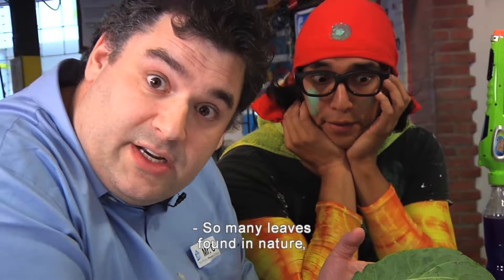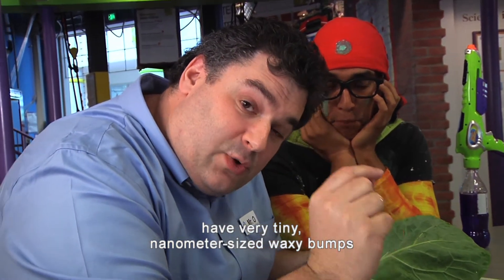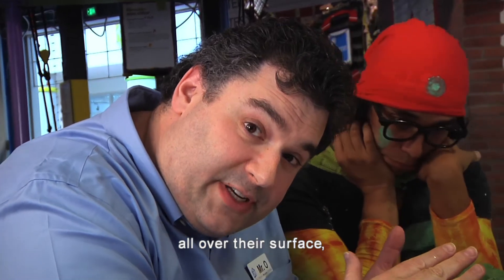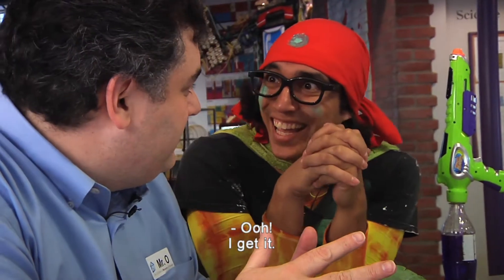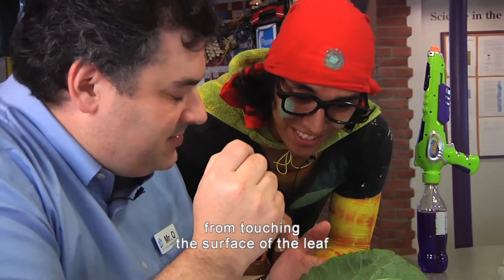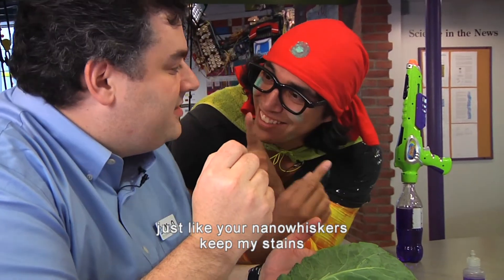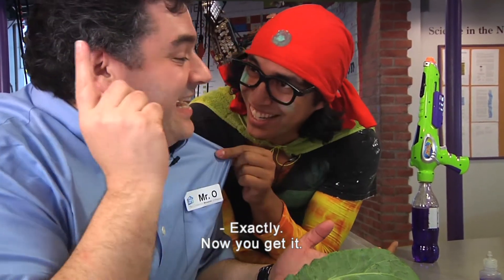So many leaves found in nature, including collard greens, have very tiny nanometer-sized waxy bumps all over their surface, which keeps the water from sticking. Ooh, I get it! So the waxy bumps keep the water from touching the surface of the leaf, just like your nano whiskers keep my stains from sticking to your shirt! Exactly!